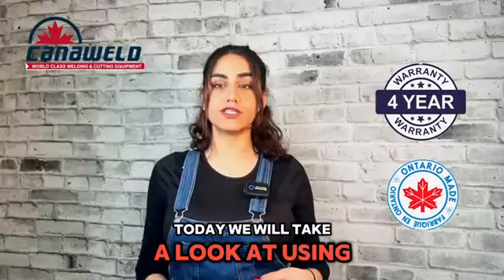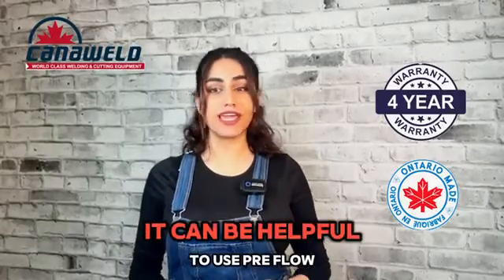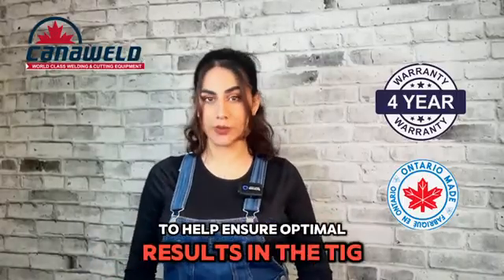Hi, I'm Bita from Cannawold. Today we will take a look at using gas pre- and post-flow when it's necessary. It can be helpful to use pre-flow and post-flow gas coverage to help ensure optimal results in TIG welding.